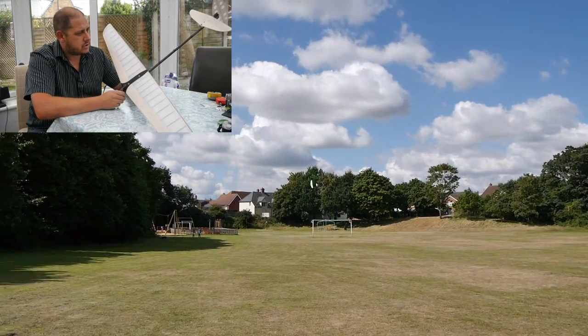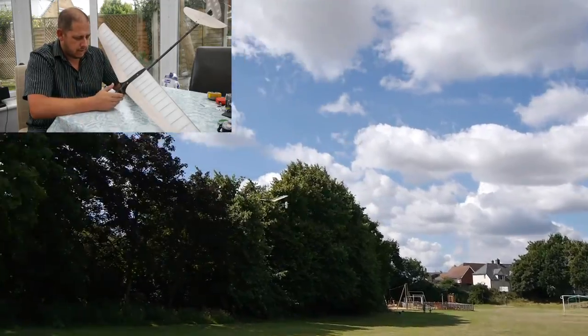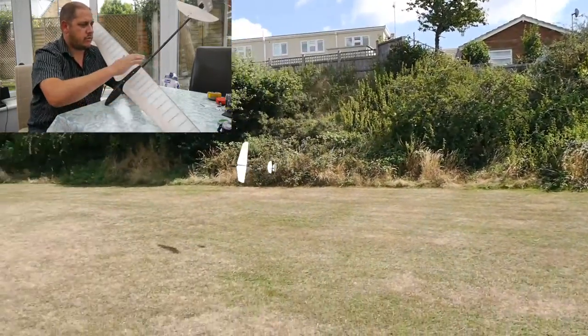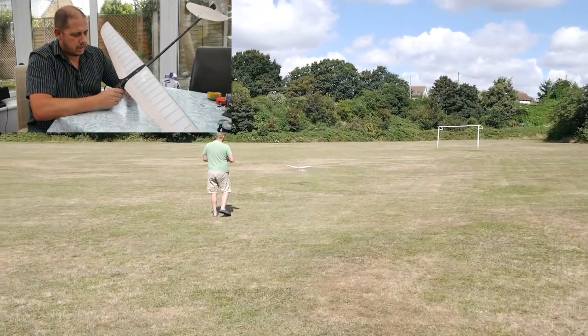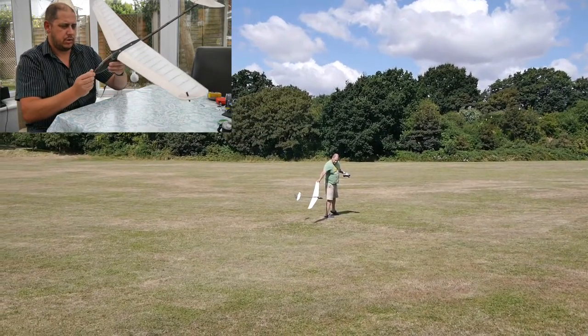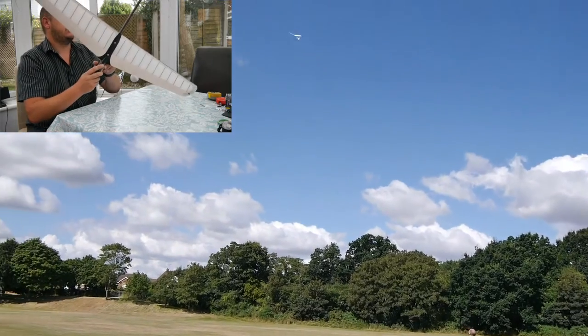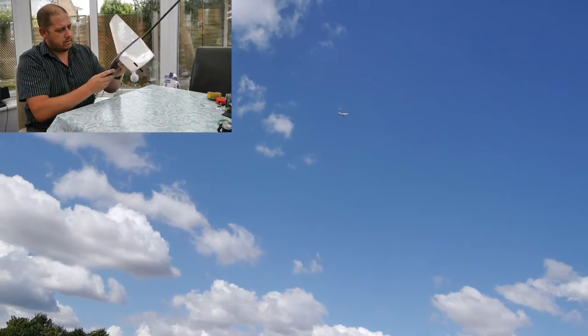Quick update on the Hobby King Disco Launch Glider. The reason I reviewed this now is because it had some upgrades over the original: the carbon reinforced trailing edge of the wing, the new pod which is the same pod as the Pro with ailerons, and also the upgraded servo.